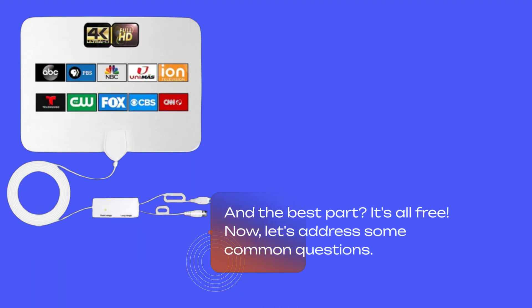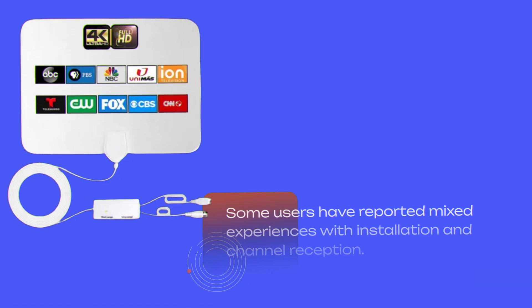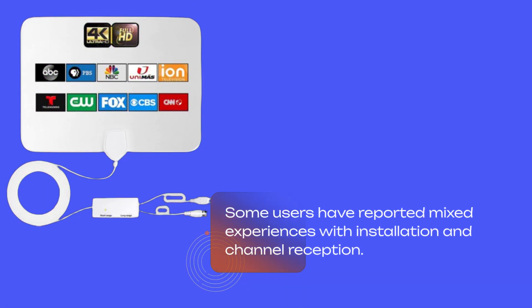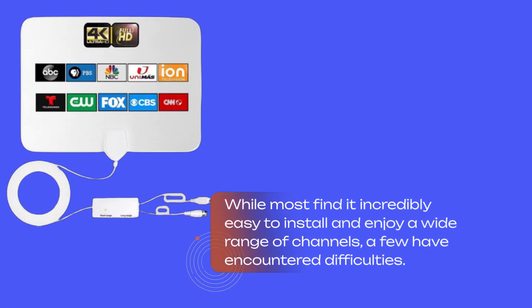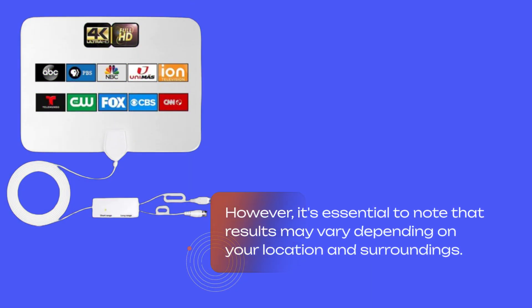Now, let's address some common questions. Some users have reported mixed experiences with installation and channel reception. While most find it incredibly easy to install and enjoy a wide range of channels, a few have encountered difficulties. However, it's essential to note that results may vary depending on your location and surroundings.